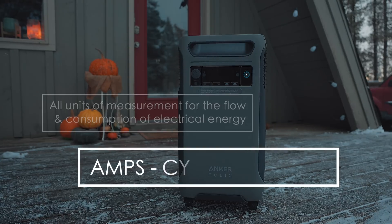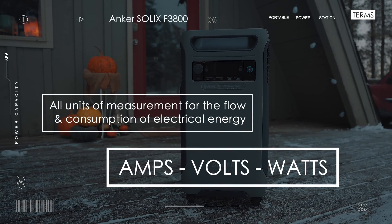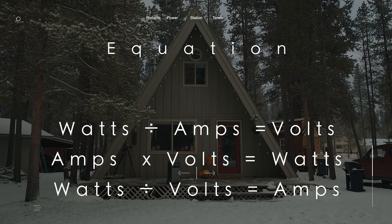A quick side note on amps, volts, and watts: they are all units of measurement for the consumption and flow of electrical energy. And if you know two of the three, you can figure out the other one with a really simple equation.